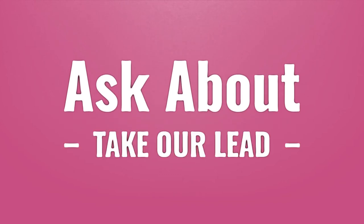Take our lead. Let us help you make your mark. Our goal is your satisfaction. Let us show you the way.